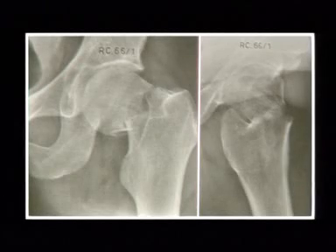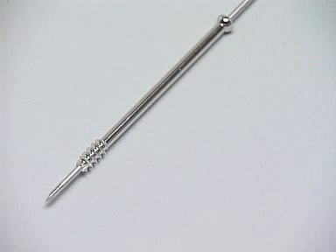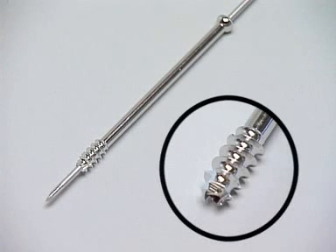This procedure is used for tibia plateau fractures. Two materials are available: stainless steel and titanium. In this exercise, we use stainless steel. The tip of the screw has a new design with a self-drilling and self-tapping flute, which allows introduction of this screw in a not-too-hard bone without any pre-drilling.